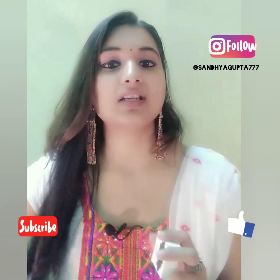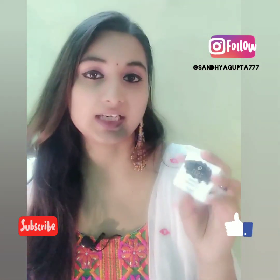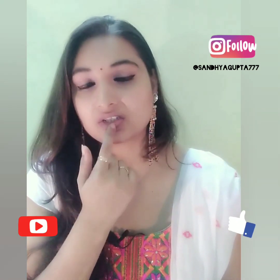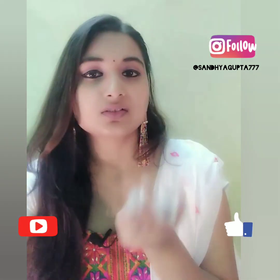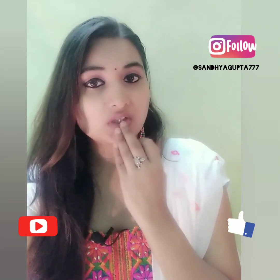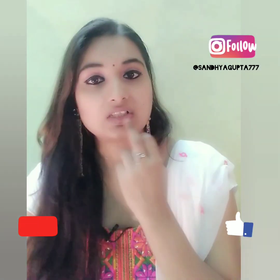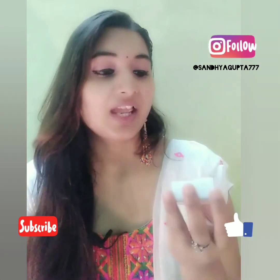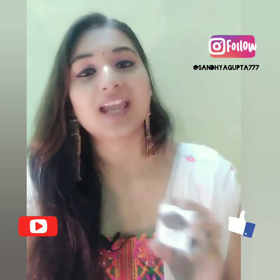If you want to buy it, I will mention it in the description box — it is from purple.com. I really liked it because it removed the dryness and hardness. It is not harsh — sometimes when you use a lip scrub it can be very harsh and cause bleeding because lips are soft. But this is perfect, it is not harsh at all. It is amazing.